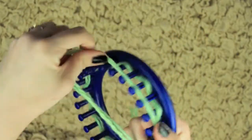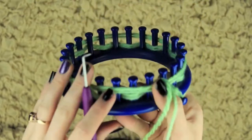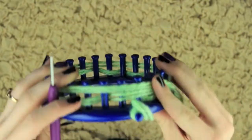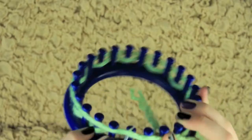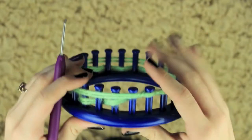Then I'm simply going to wrap the yarn around the entire loom. You just want it on the front of the pegs — you don't want to e-wrap it. Then using my purple hook, I'm going to go ahead and knit off each peg. With this, you're only going to find yarn on the fronts of every other peg, so you're only going to be able to knit every other peg.